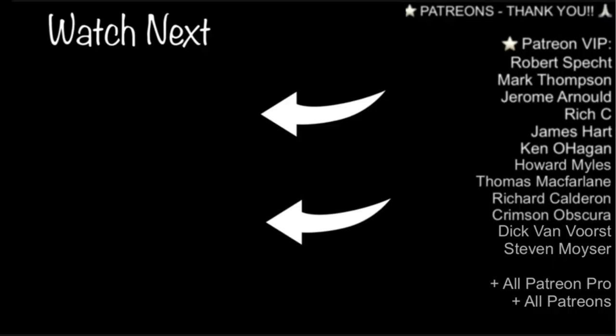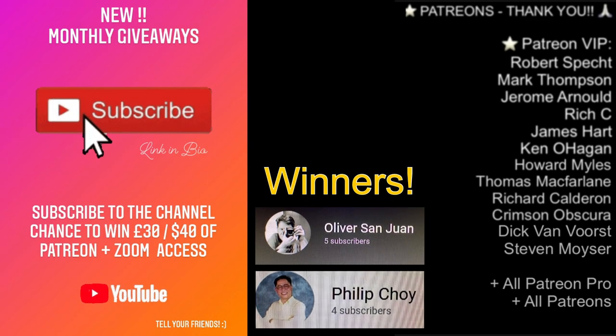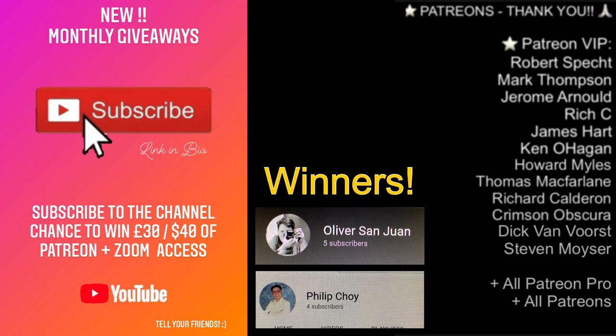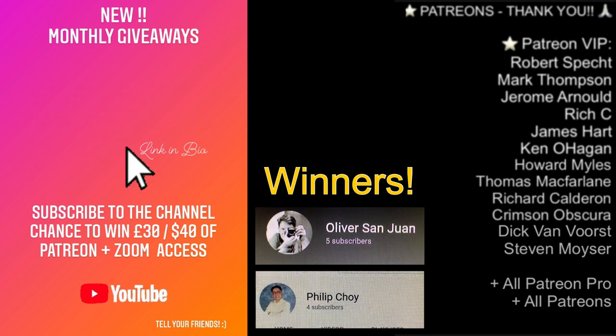If you enjoyed this video, please smash the like button — more lens reviews coming soon. A massive thanks to my patrons, and click here to see more videos. Lastly, a massive congratulations to Oliver San Juan and Philip Choi for winning the January and February monthly giveaways — see below for full details, and subscribe for a chance to win in future months. Thanks for watching, bye!